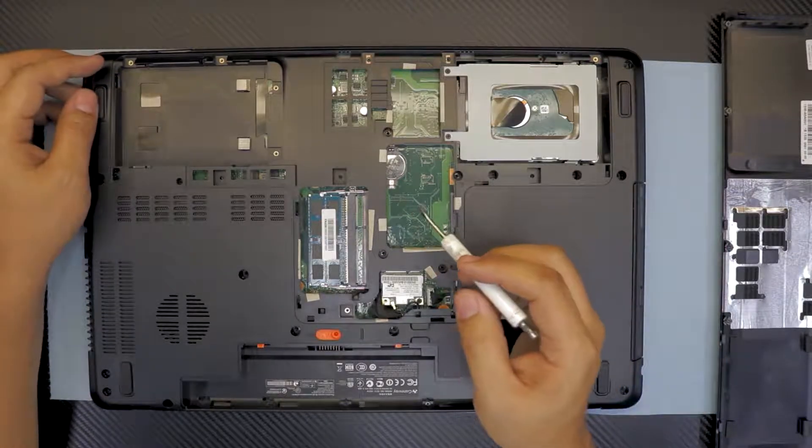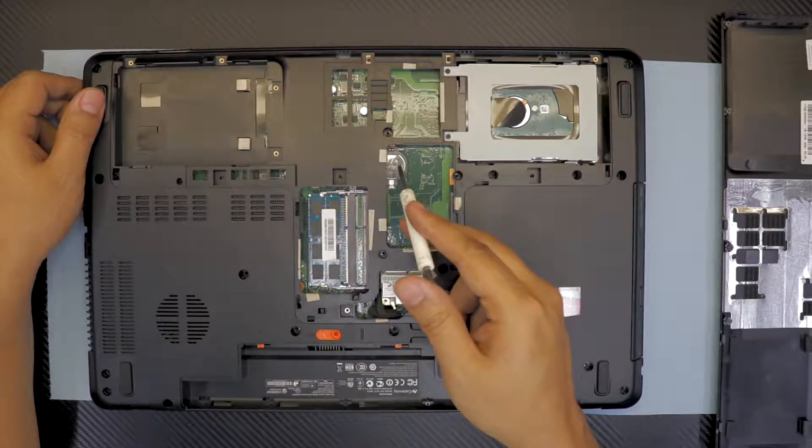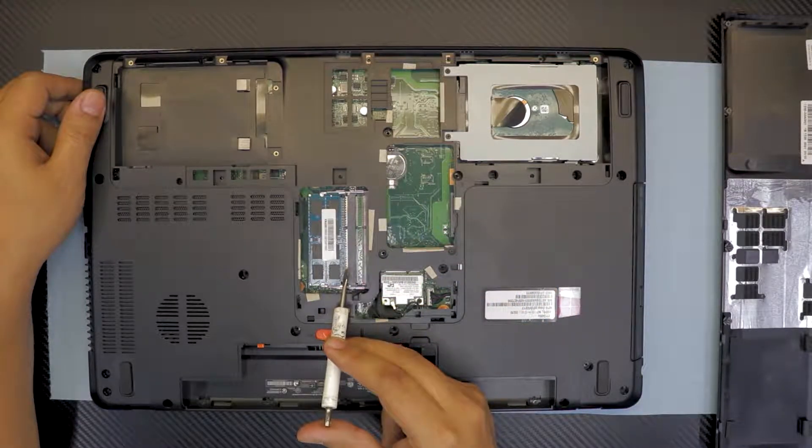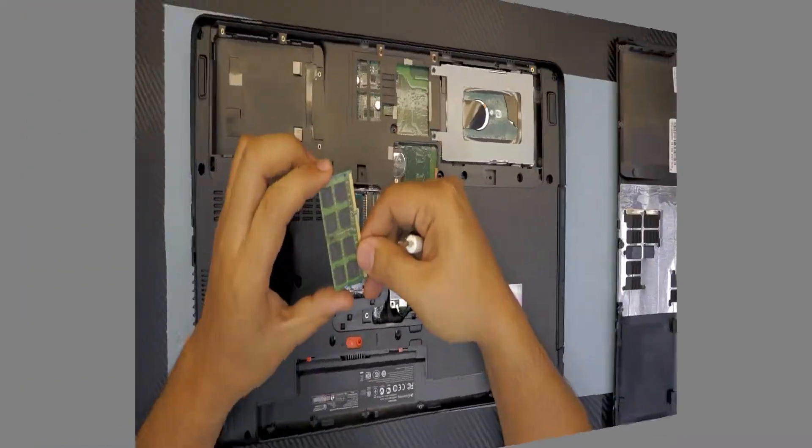Now that we're done here, you can see there's a hard drive, the BIOS battery, and there's your RAM. If you want to upgrade your RAM, grab your new RAM and get ready to install it.